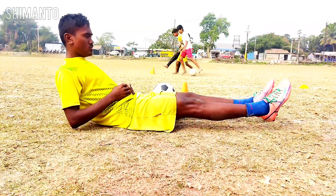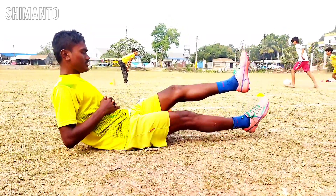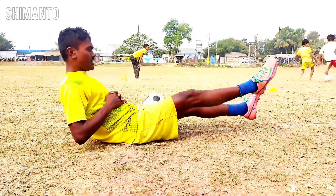Number two. The dog is holding. Friends, you are doing this 25 times holding. The dog is holding.